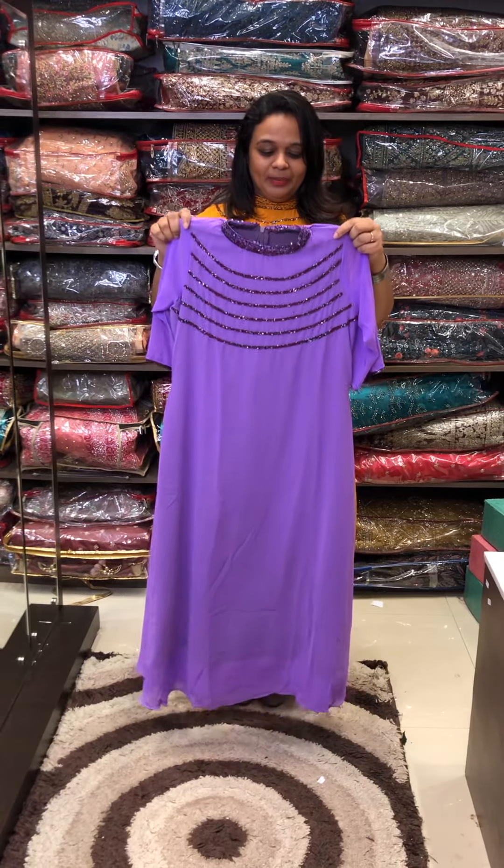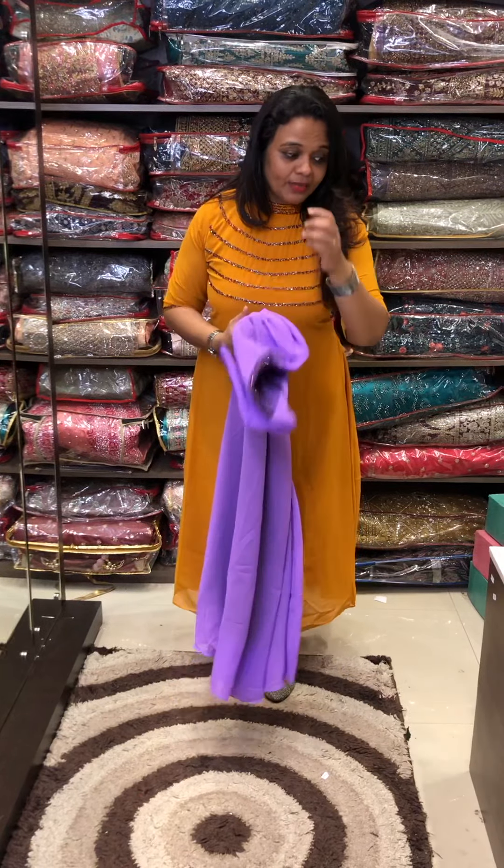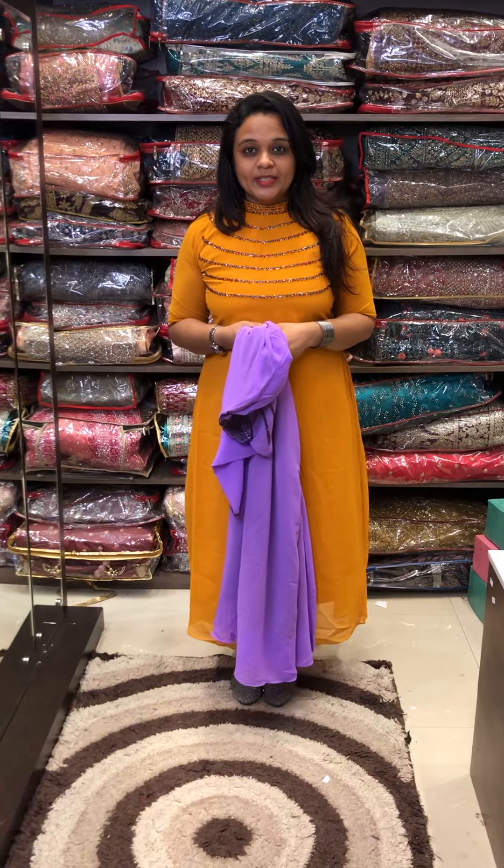The next color is lavender. If you have three colors, you can choose the size chart. The third color is green. I will see you doing better. Bye! Thank you.